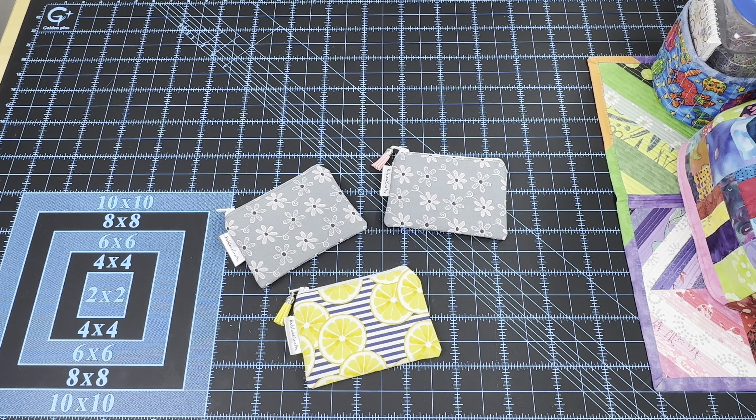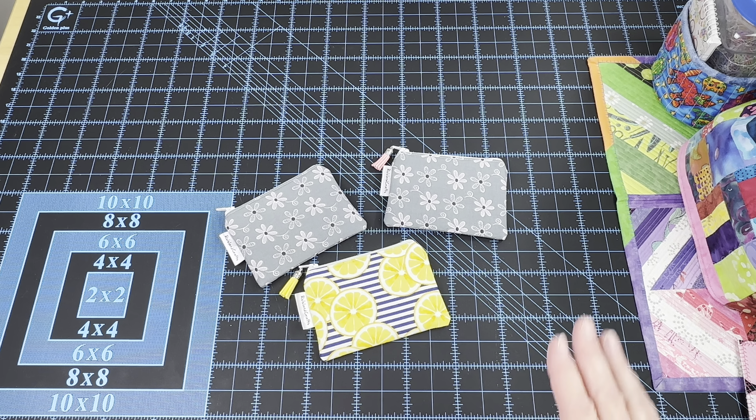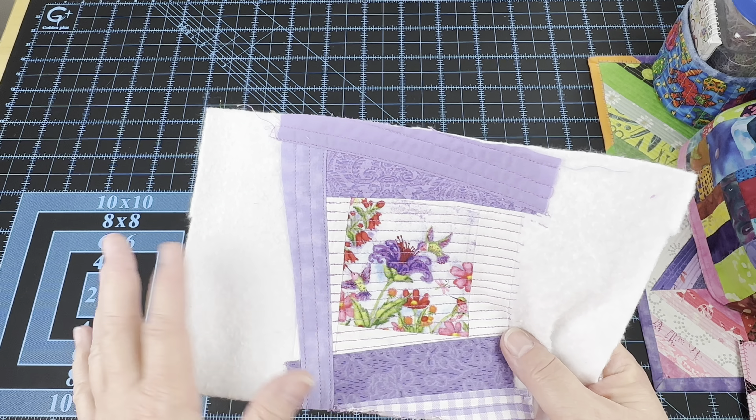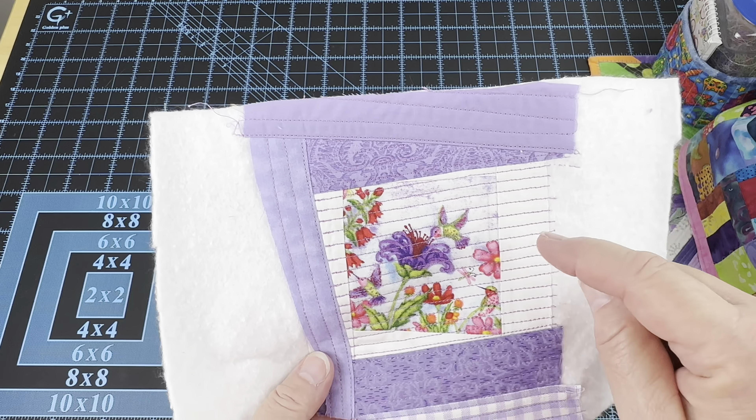The Etsy shop and everything else is always linked down below in the description box. I'll put a video attached to this one at the end showing the fabric I purchased. If you ever see any fabric I'm bringing into the house or something I've already made and you'd like something different made out of it, you can always message me - send an email or message me through Etsy. If you know exactly which fabric it is, it's easy to describe. Otherwise, you can take a little screenshot from the video and send me that so I know exactly which one you're talking about. If you see one that you'd like for a cell phone carry pouch with a strap or a zipper pouch with credit card slots, just let me know and I'll make sure to include that in what I make.